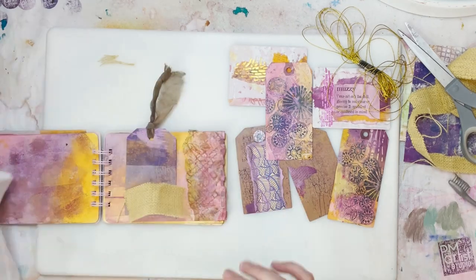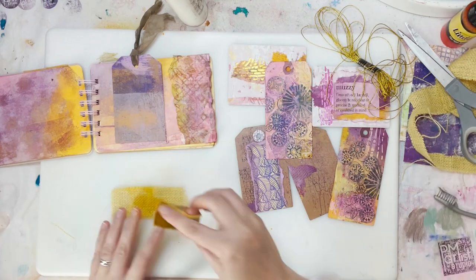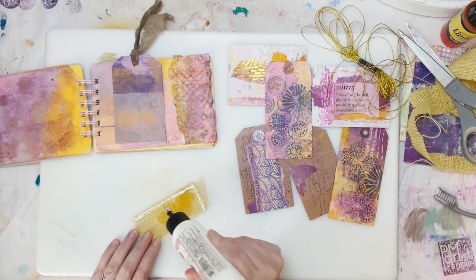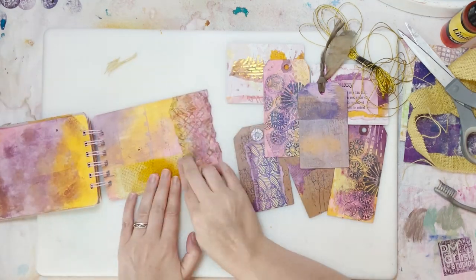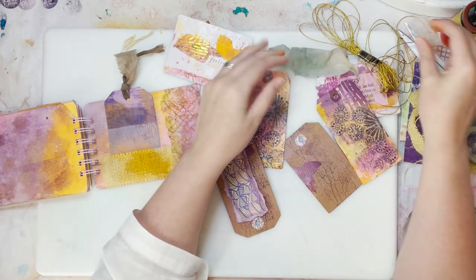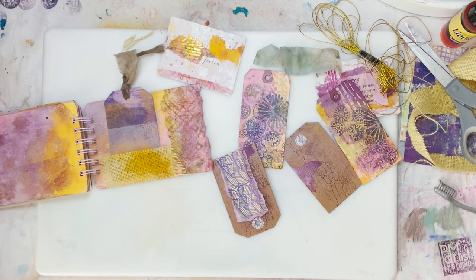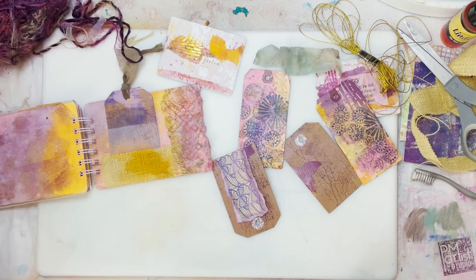This is sort of the final run of everything — putting in all the little tags and creating pockets, additional pockets, because I'd created some with the cool fluffy paper. This is that burlap stuff. Something a little tricky to work with — I thought it was going to glue down a lot faster, but it was a little unruly. It was stiff, so I had to kind of hold it down. Required a firm hand.